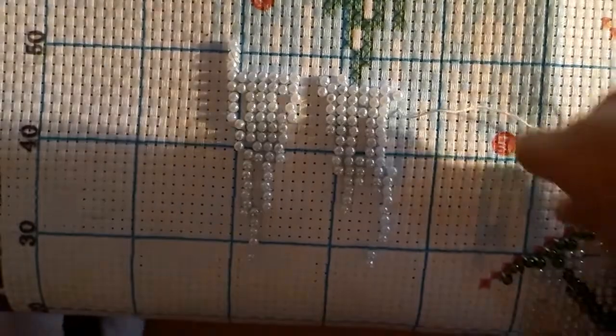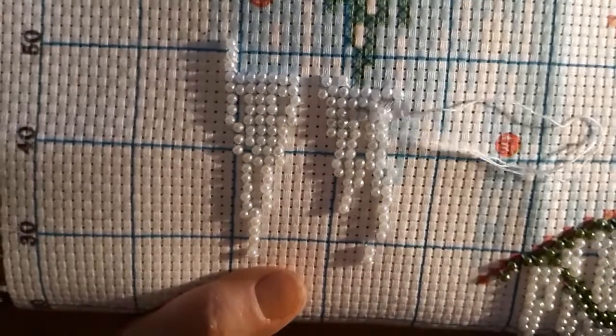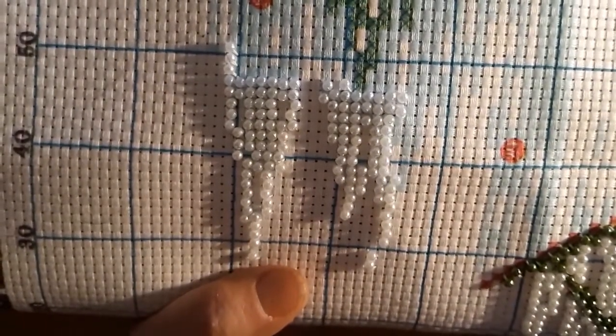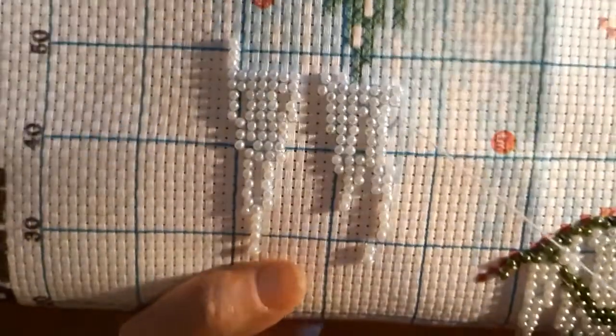I just wanted to come on and do a real quick stitch and chat so you can see the progress going on. Like I said, I probably haven't worked on this for two or three days.